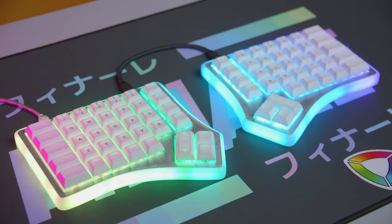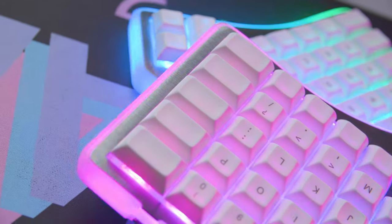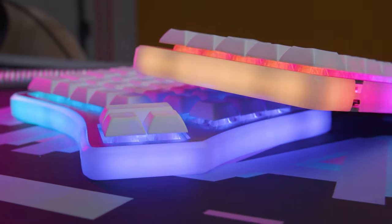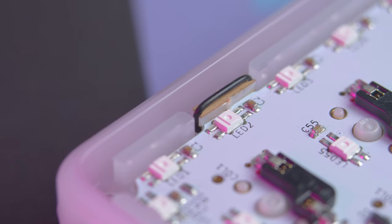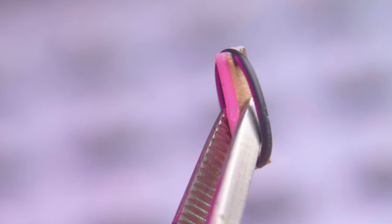The first thing I want to talk about with the RGBKB Soul 3 is the build experience, because this is one of the most fun I've had building a keyboard in what feels like a very long time. The star of the show is what RGBKB is calling the R mounting system, and you can categorize it as a gasket mount because both the switch plate and the PCB are floating, but how they achieve this is different from anything I've seen before.